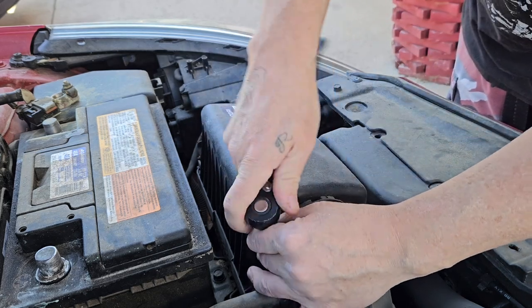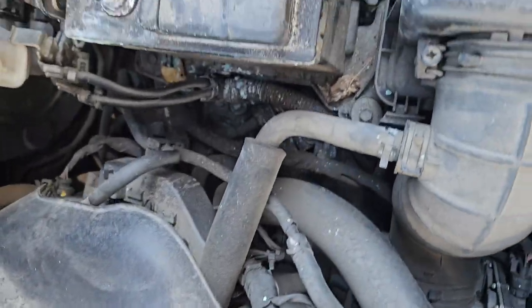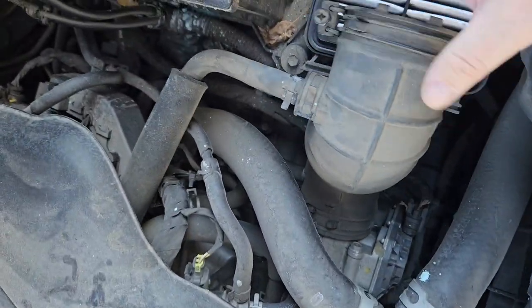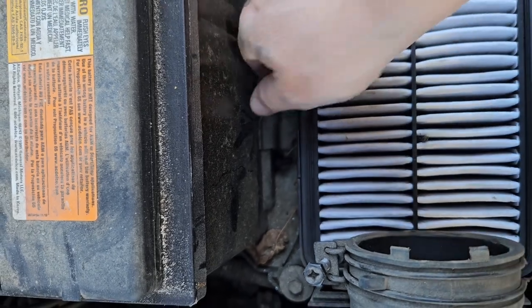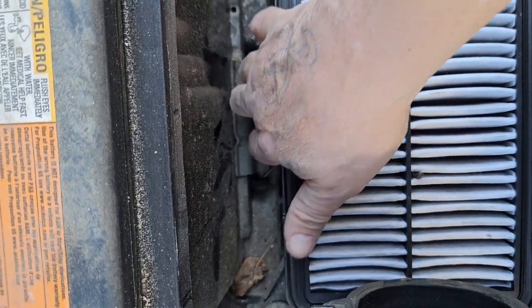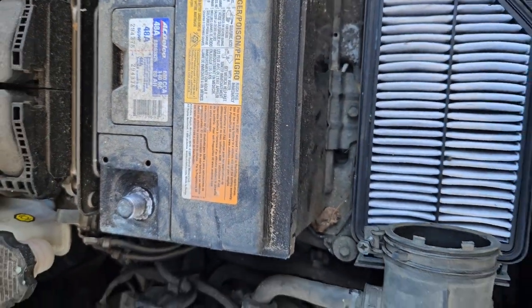First we're going to loosen that bolt that goes to the hose clamp right here, and then there are a few little clips — pop that out, and another one there, pop that over. Now the air box has prongs that sit in there, so we're just going to pull this box up. Since we got that loose it all just comes out like that. It's okay to leave it right here because it'll be easier to put it all back in. It just gives us enough room to get to that bolt. You don't have to completely pull out the air box if you have enough room.